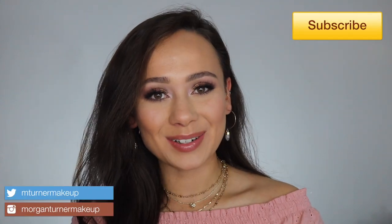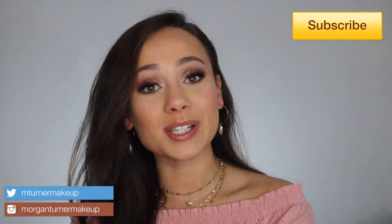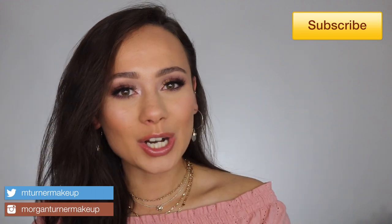Hi guys, welcome to my channel. For today's video, I'm so excited and I know you are too. I'm going to be reviewing, swatching, and showing you a tutorial using the Pat McGrath Labs Mothership Divine Rose, the newest eyeshadow palette she has come out with. So if you are interested in hearing my thoughts, just keep watching.